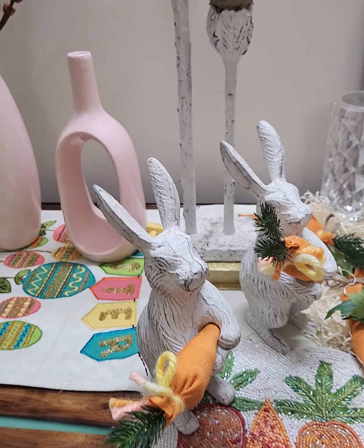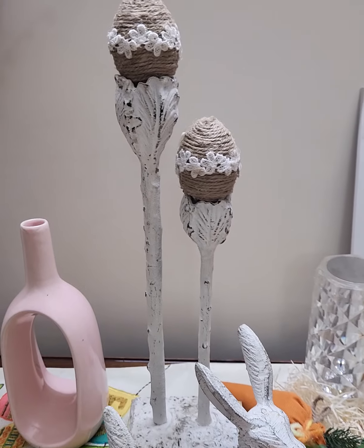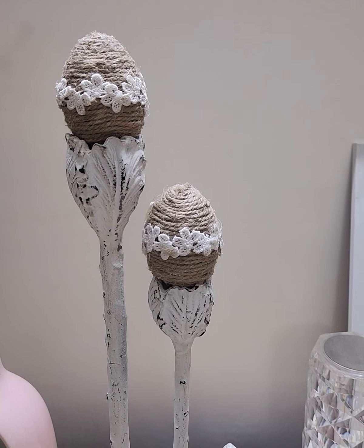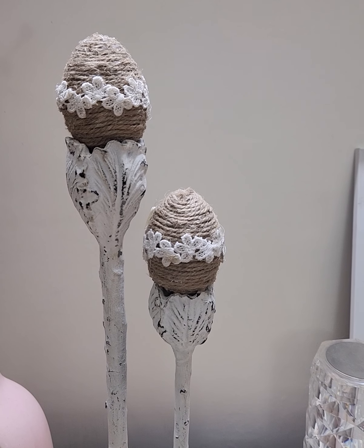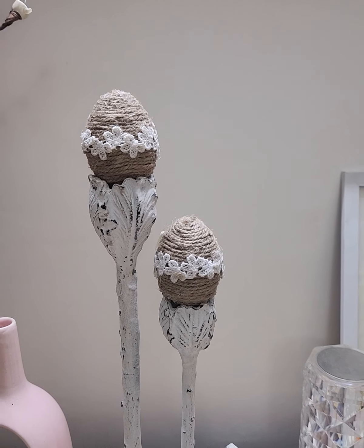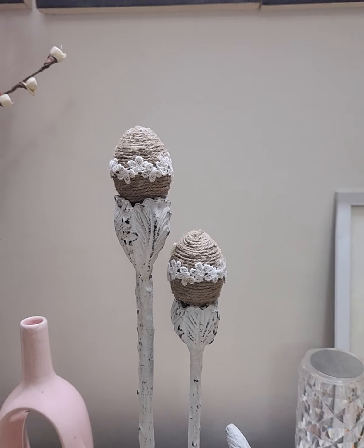This is supposed to be a kennel stand, but I'm using it as an egg cup. And these are the same Kinder Joy eggs made with jute twine and laces.